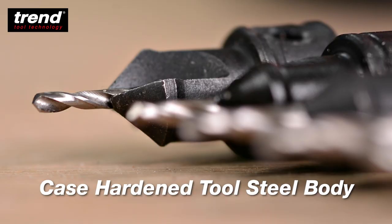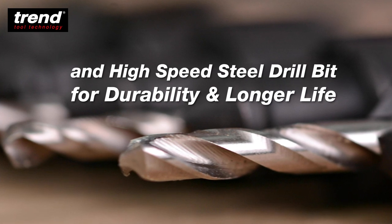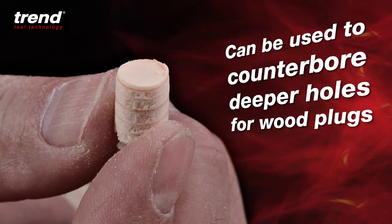They have a case-hardened full steel body and high-speed steel drill bit for durability and longer life. They feature an adjustable drill bit to suit material thickness and can be used to counterbore deeper holes for wood plugs.